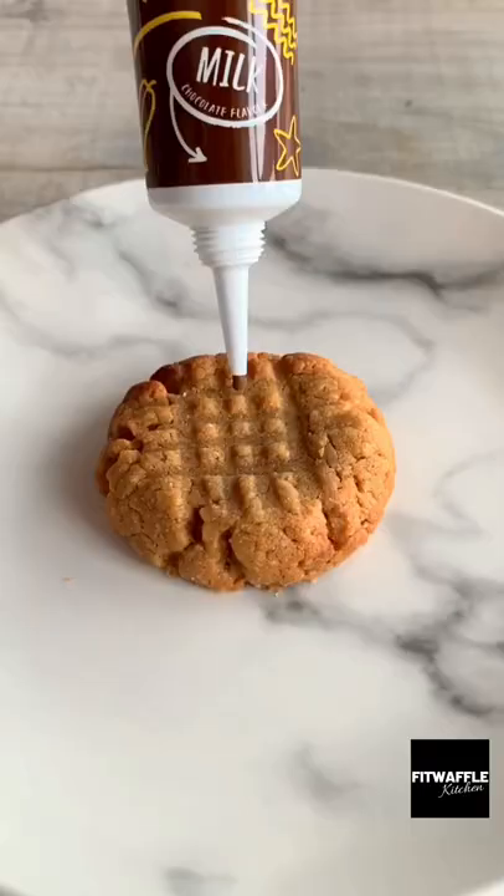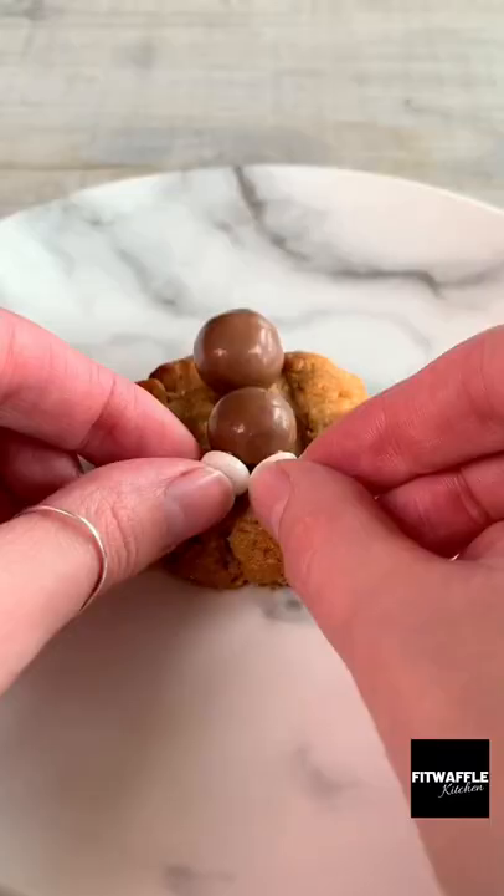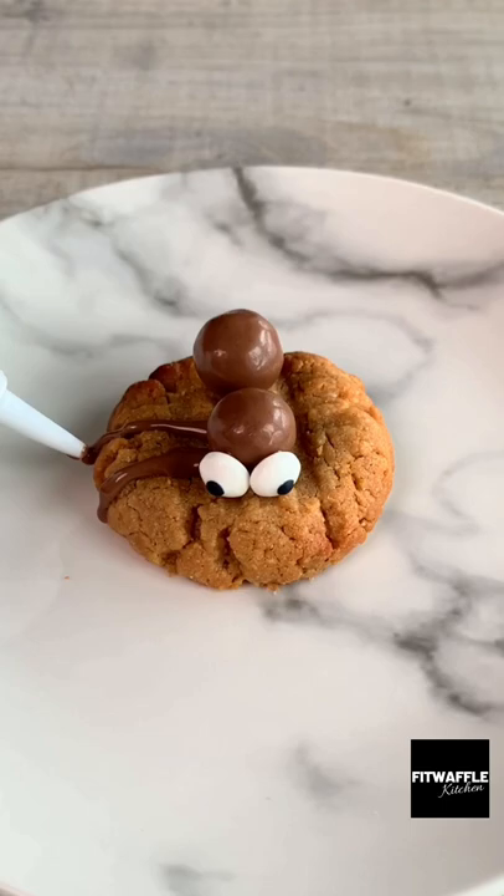Pipe on some melted chocolate then place two Maltesers on for the body. Grab two edible eyes and pipe a tiny amount of chocolate onto the back then stick them to the Malteser. Pipe on eight chocolate legs and let them set in the fridge. Enjoy!